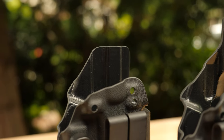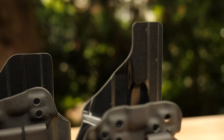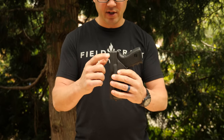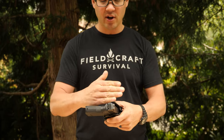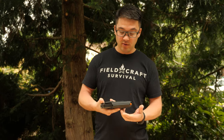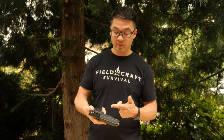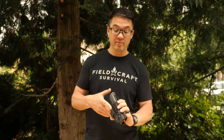Another feature difference is the sweat guard height. The Velo comes with a full sweat guard — if you insert the gun, it gives full sight coverage. If you don't like a full sweat guard, you can always cut it off. On the Caretune 3, it has a mid-ride sweat guard. A lot of people for both appendix carry and hip carry prefer the mid-ride, and most people for hip carry prefer it, so we went with that on the Caretune 3 since it's a performance holster for both carry positions.